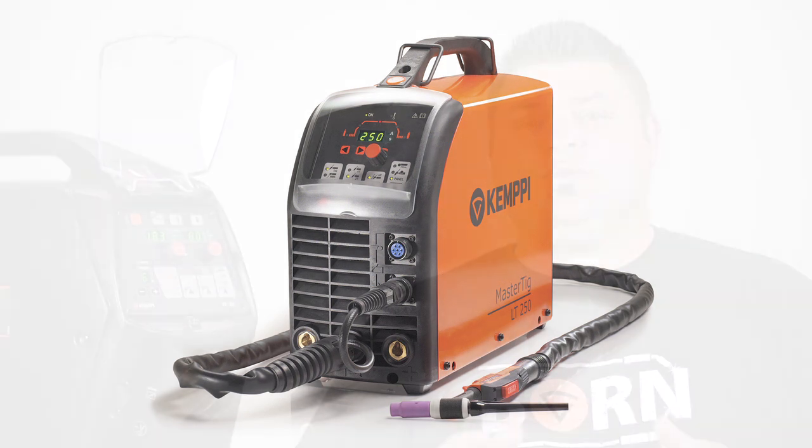The unique feature of this range is the precise arc voltage measurement from the weld pool via the arc sensing lead, basically showing actual voltage at the weld pool.